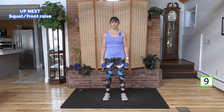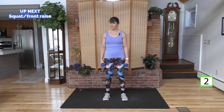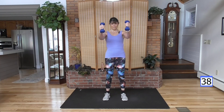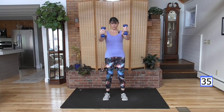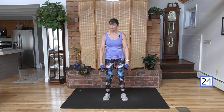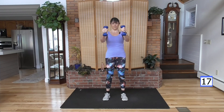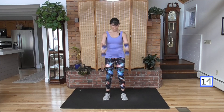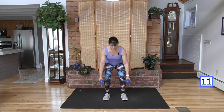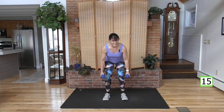Go into a squat — deep or a little bend, depending on how your knees are doing. Squat and stand, front raise and down. If you want to put them together, come with me. So it's down, up. Don't swing the weight though — control it down, lift it up. If you're not doing the squat, just a little bend in those knees to activate the muscles. Get as deep in the squat as you can if you can. And rest.